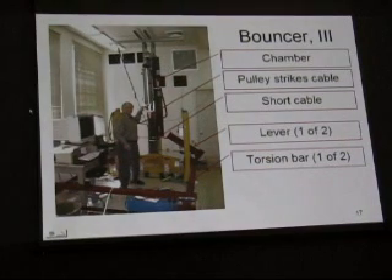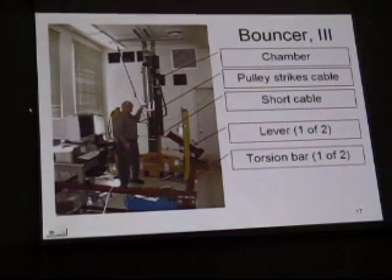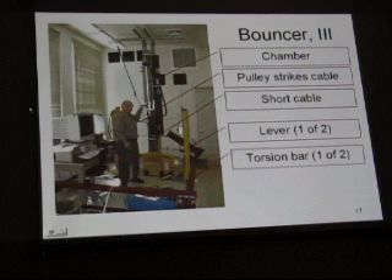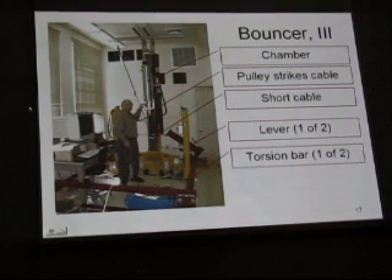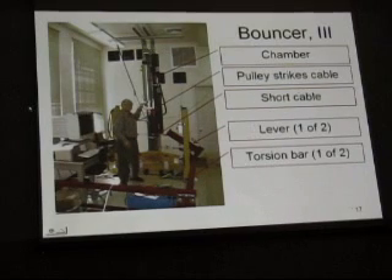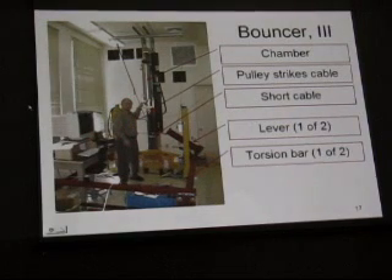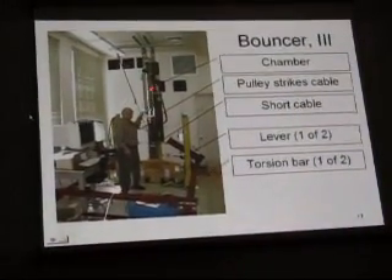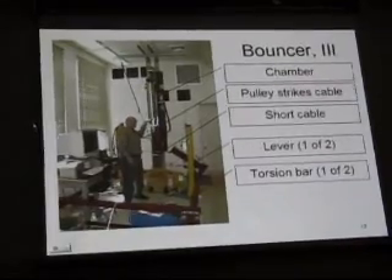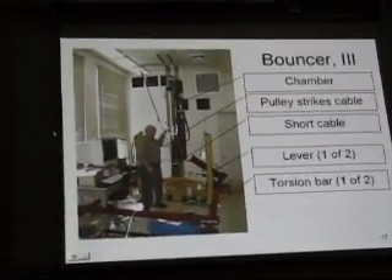...dissipates a ton of energy. And apparently it's not known — it's a problem of economic importance, but it's not known how to predict or to build a really low-friction cable. The only way to do it is with a steel band, and we didn't fancy the idea of a razor blade running at high speed through our laboratory. So the only cable in the system is this one, which just has to bend a little bit — it doesn't have to roll over a pulley. It works a treat, dissipating at most a few percent of the energy.